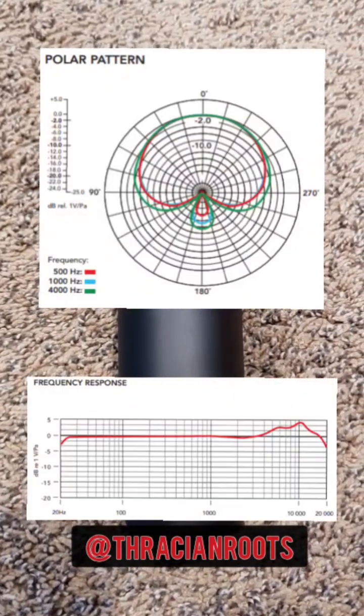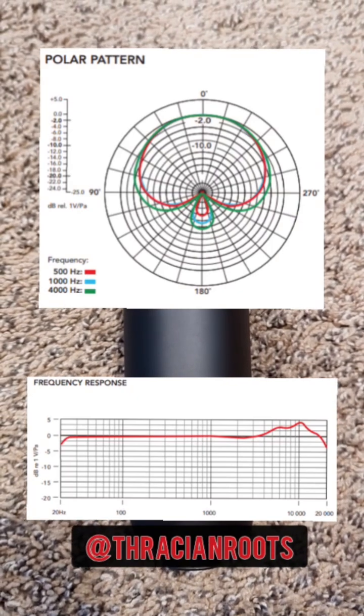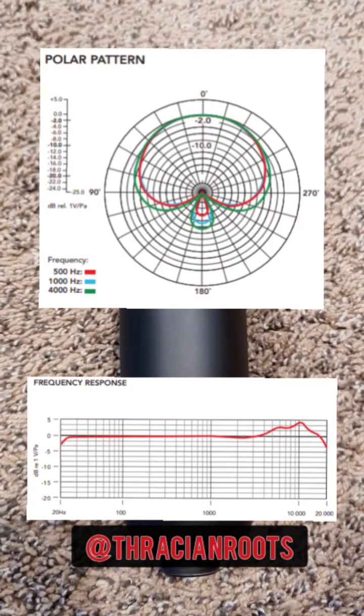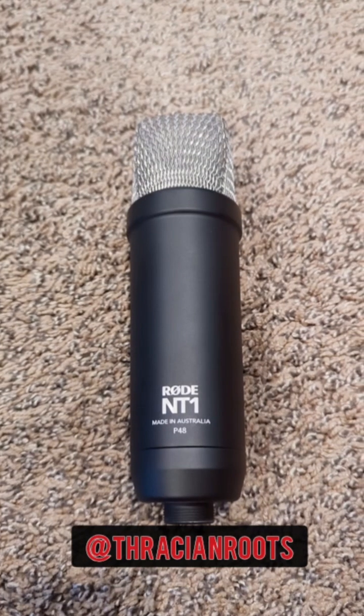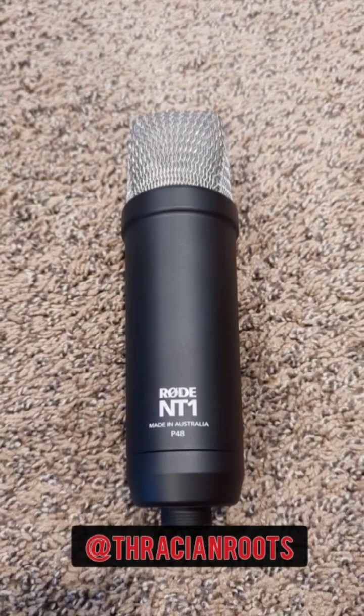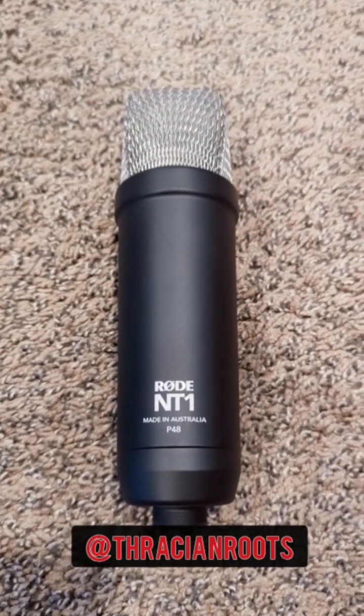This one has a cardioid, or heart-shaped, polar pattern, meaning that it only picks up primarily sound that is in front of the capsule and slightly to the sides. But there are multi-capsule options out there that are switchable and can do different polar patterns. This mic is a great option if you only have money for one microphone and you're specifically going to be doing home recording studio work.